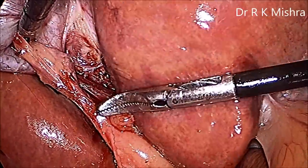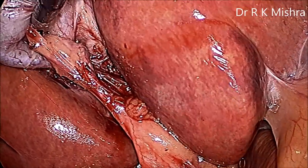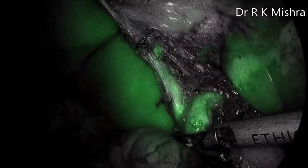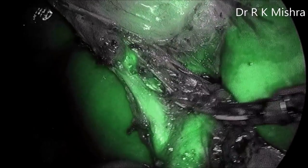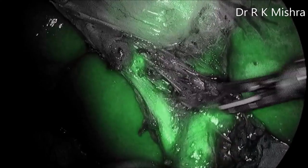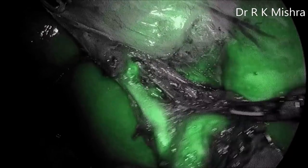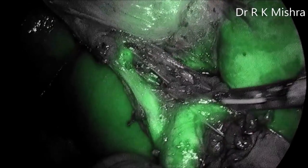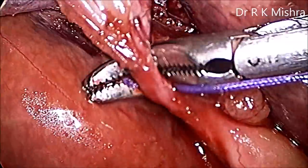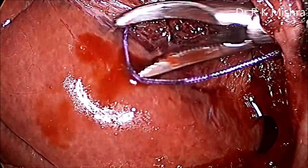Now we will switch the ICG on. There is a button on the Stryker 1588 camera and once you switch it on, you can see the cystic duct, CBD, and common hepatic duct very nicely. The ICG mode is the IRIS mode on the Stryker 1588 camera and it has a special light source, so it will clearly show you the common hepatic duct.